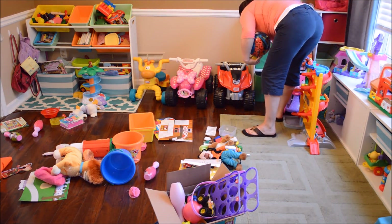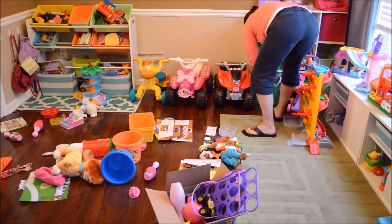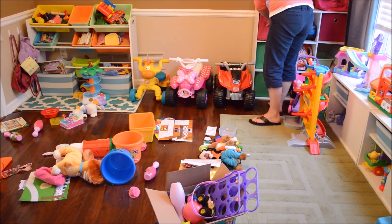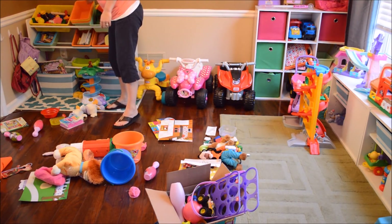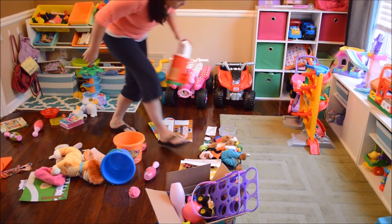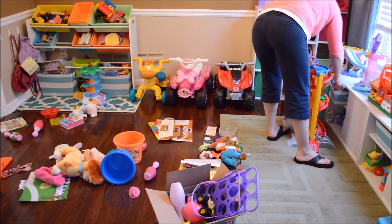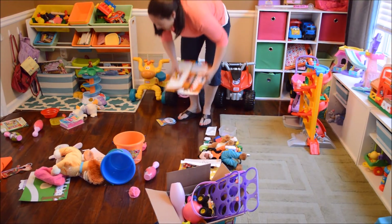It doesn't take long to keep things organized. It's just a matter of having a system that works for you, instilling that system as best you can into your kids, and then eventually they know when stuff gets put away where it needs to go.